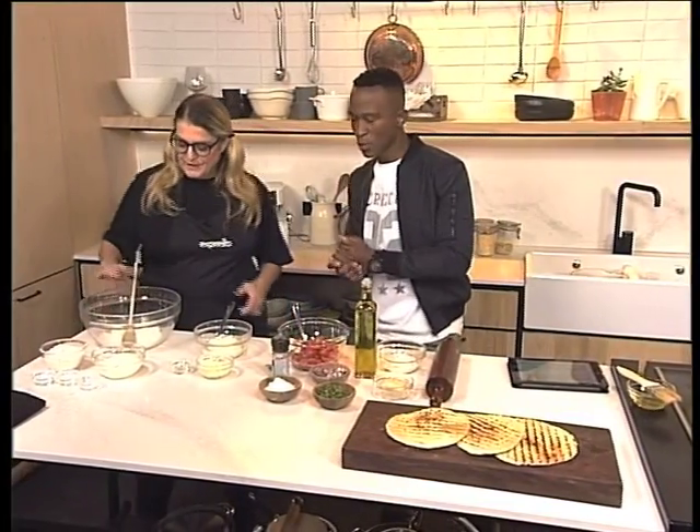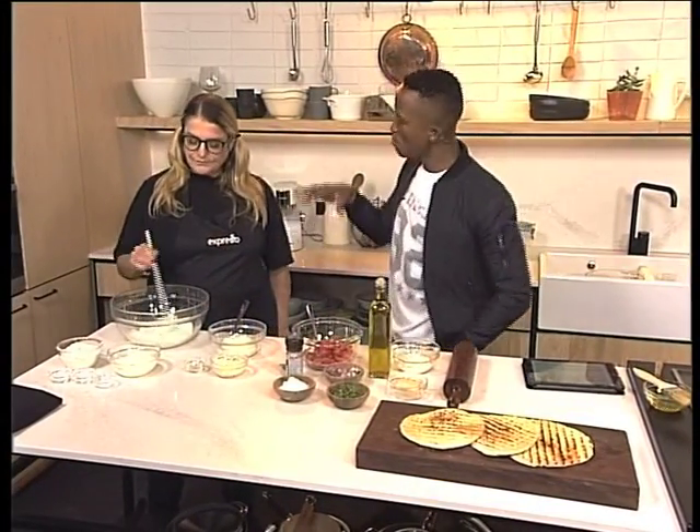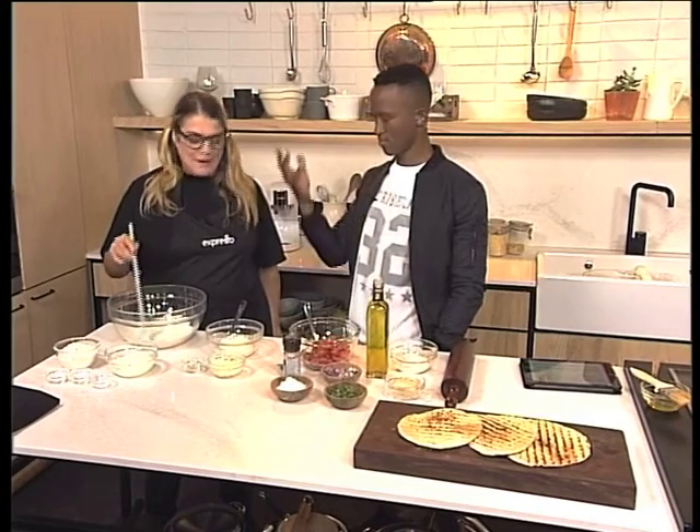So here we are. What's the first thing that we'll be doing? Are we going to be learning first how to make the bread? Yes, we're first going to make the bread.